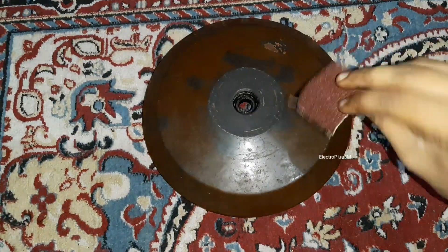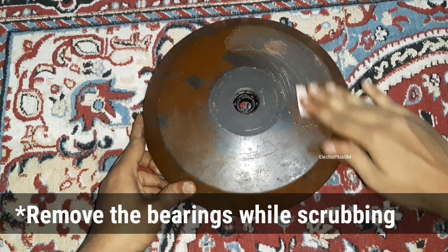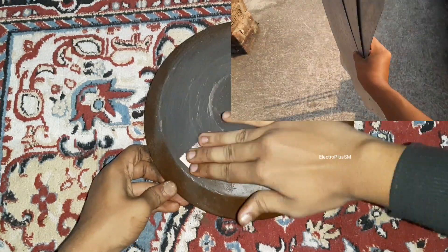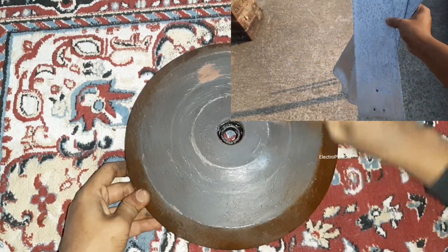Use 60-grit sandpaper and scrub out the old color from each and every part of the fan. Also scrub the upper cover, the down rod, the blades, and everything — except the canopies because they are made of plastic.